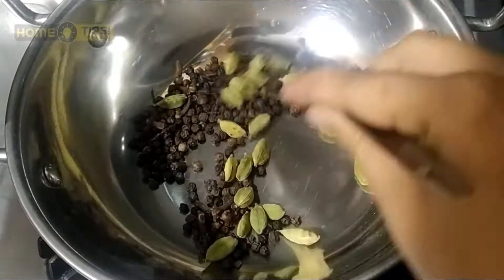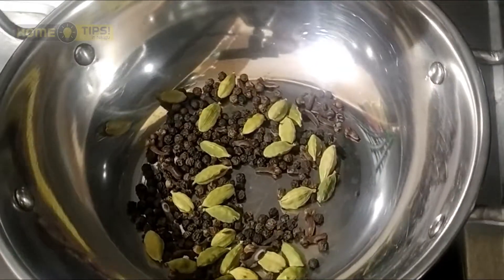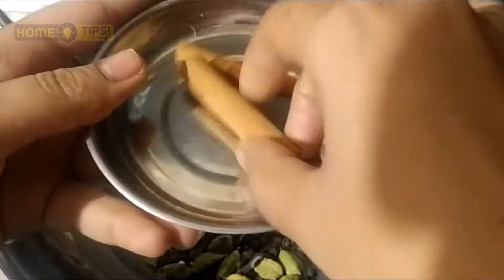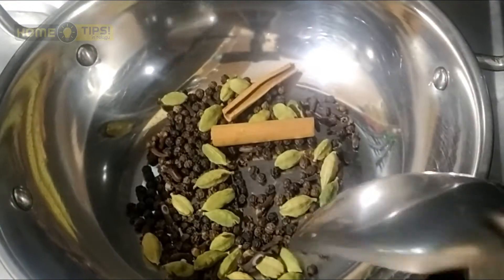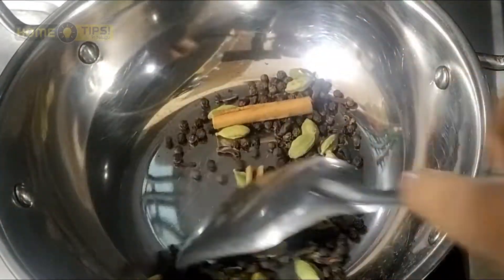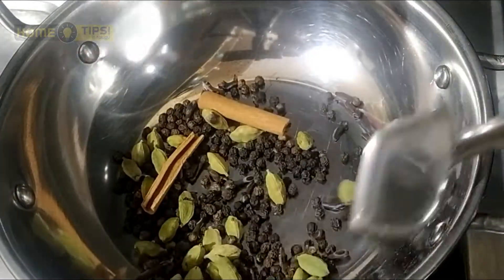We will fry these together. Check the color and fry until it looks right. We will fry it - you can smell the aroma of the spices as they cook.